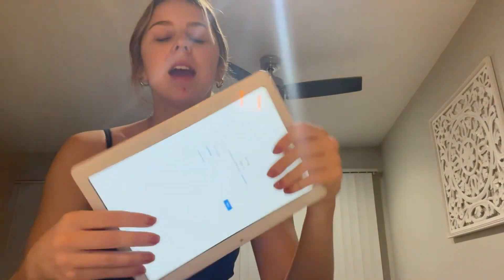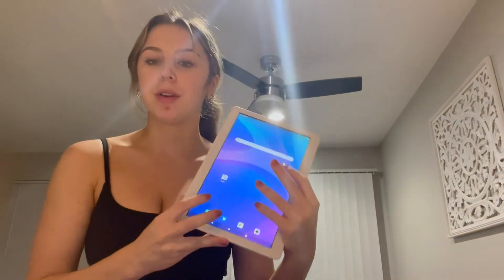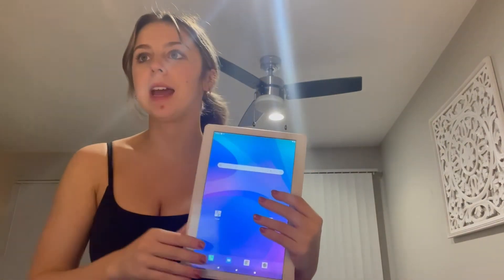The battery life lasts so long on here. It is thin and lightweight. The battery life lasts a while, but it does come with the charger, so you can plug in at night and it lasts the whole day.